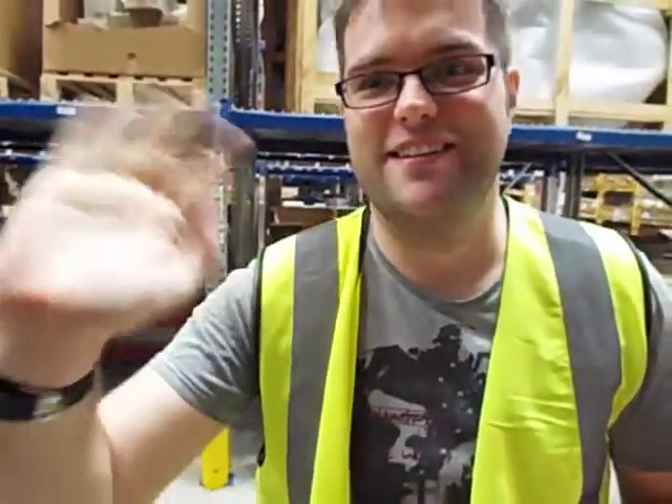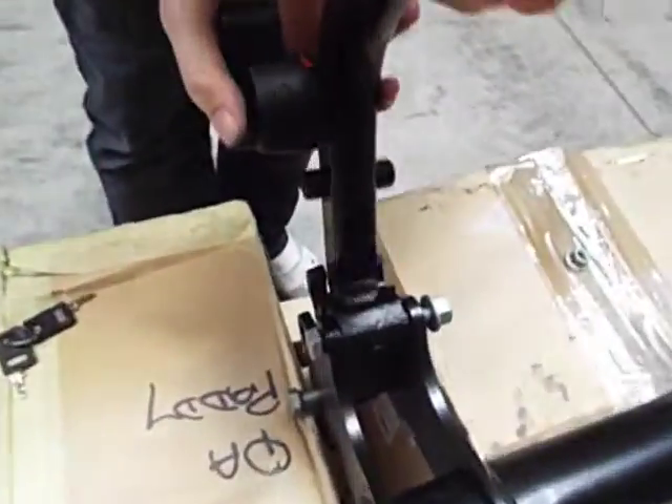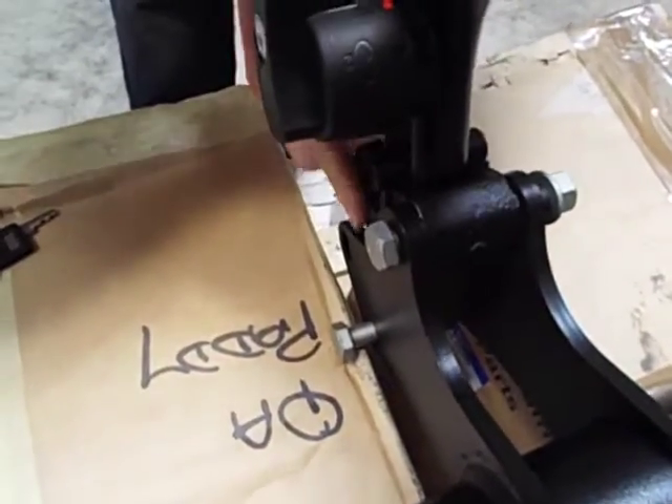Unlocked in red position. This is going to be carried out by the padster. There we go, into the socket as per the instructions, lining up with two mounting holes.